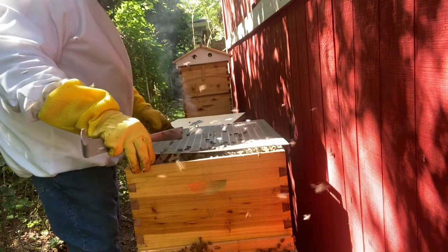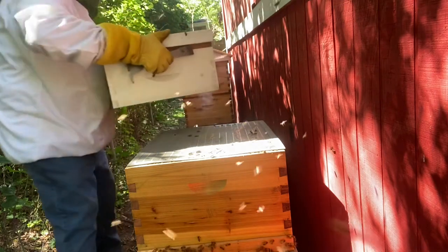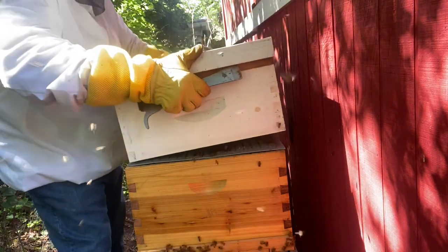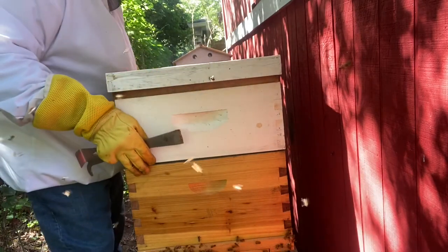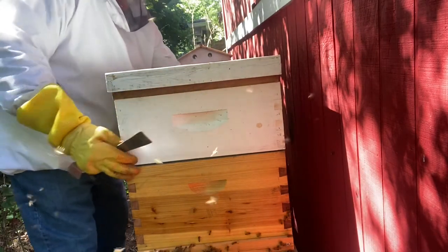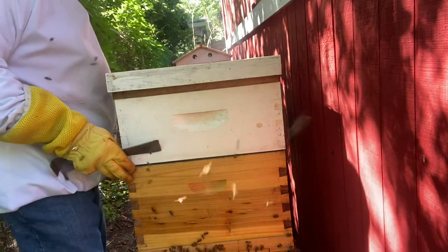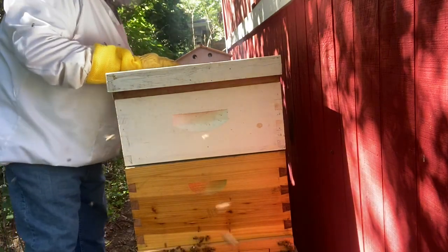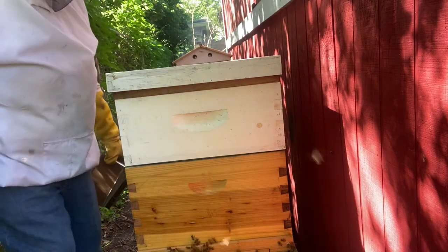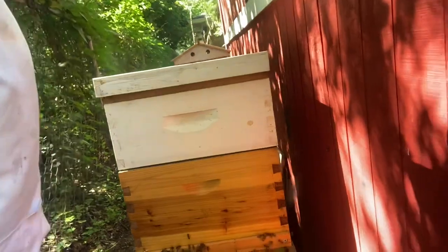You gotta get that beetle I saw in here. We are there — hey ladies, I'm sorry about getting that trap in, but I put it back so you'll be all right now. You can go back to work and make us some honey!